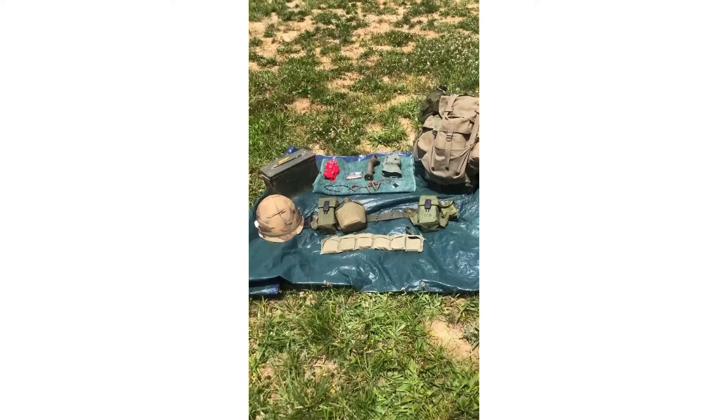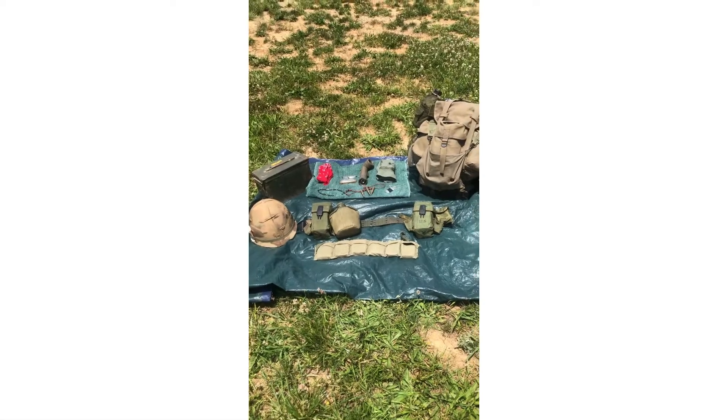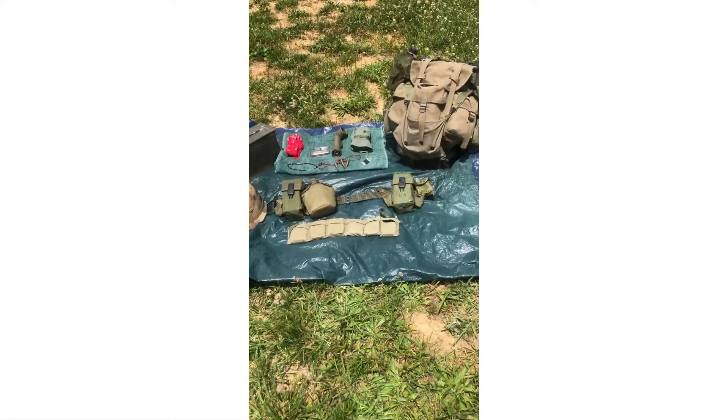Hey guys, Technical Sportsman here. Today I'm going to go over my First Cav Vietnam impression, so let's get started.